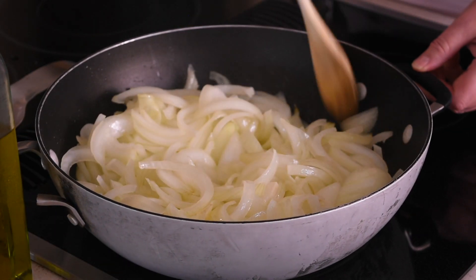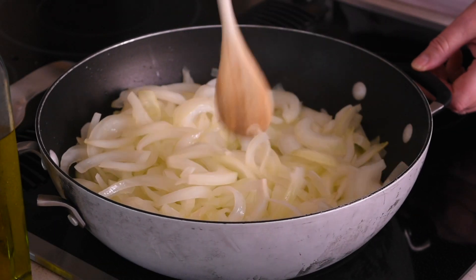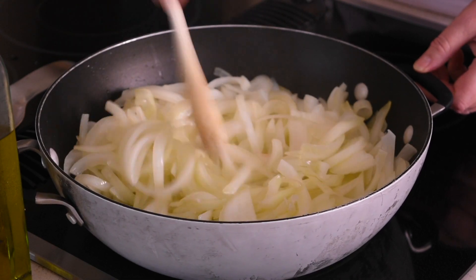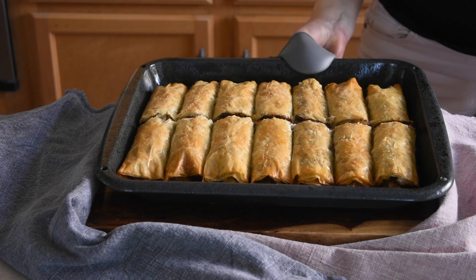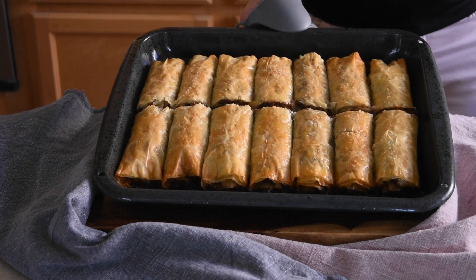Hello everyone! A couple of months ago I was leaving town and I had a bunch of yellow onions left and a phyllo dough that was just about to go bad. So I came up with this very delicious and crunchy pastry recipe.